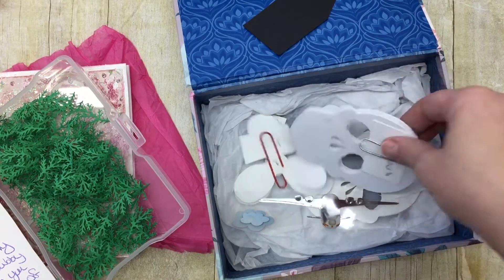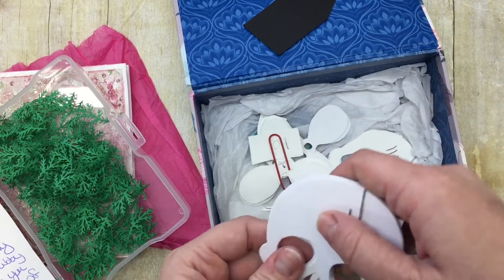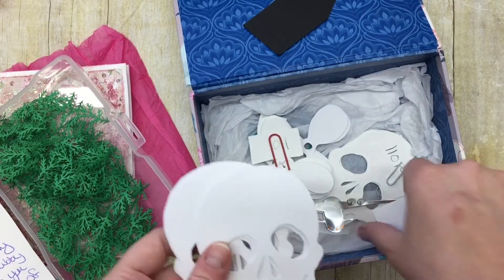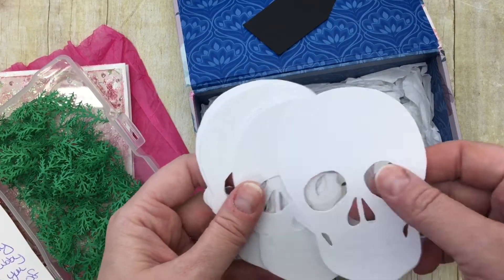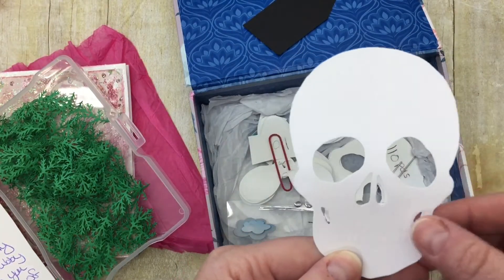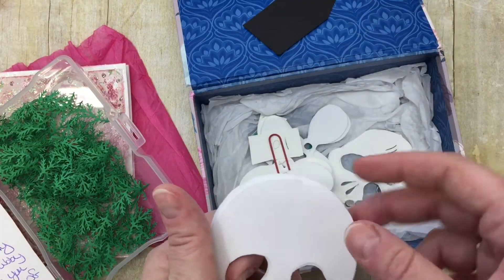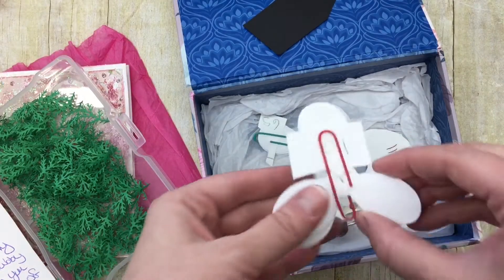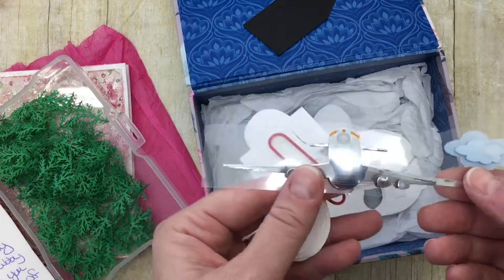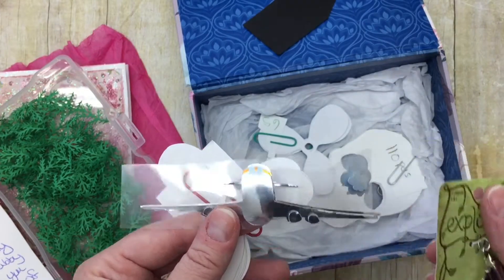Oh yes — look, 65 skulls! She sent 65-pound cardstock because I love it — I'm doing a science journal since I taught anatomy and physiology for years. And these are the propellers from the airplane card. Oh my gosh, she sent one of these too! And then she actually went to the store and bought one of these — she's so sweet. You guys, her channel is just awesome.